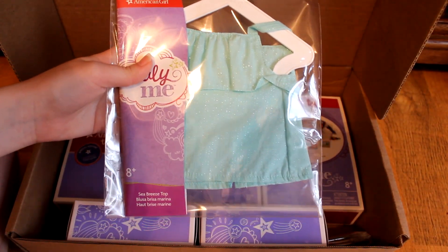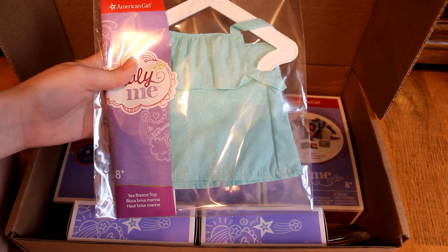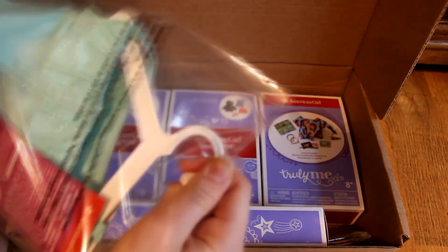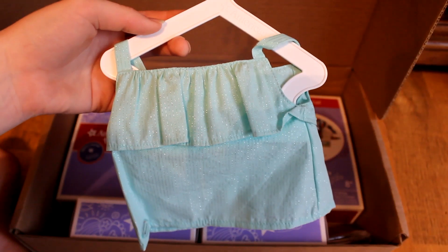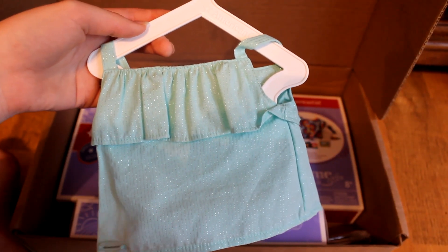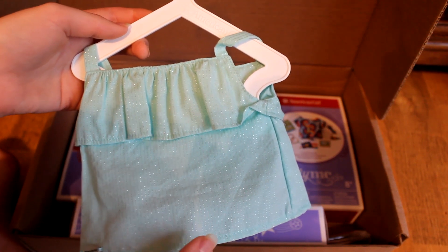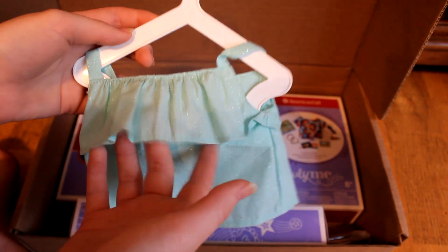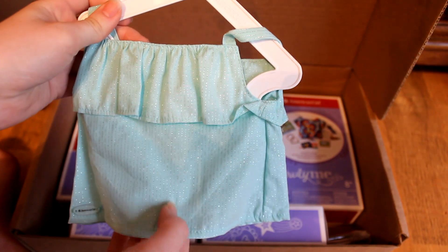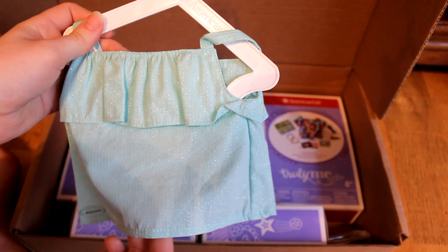The final item of the Mix and Match Set is this Sea Breeze top and I think this would also go good with the long skirt that I showed you a few items earlier. This shirt is kind of made of an interesting material — it's not really like a cotton t-shirt material like some of the past items were. It is ruffled on the front and on the back and I also really like these silver stripes that run down the front.